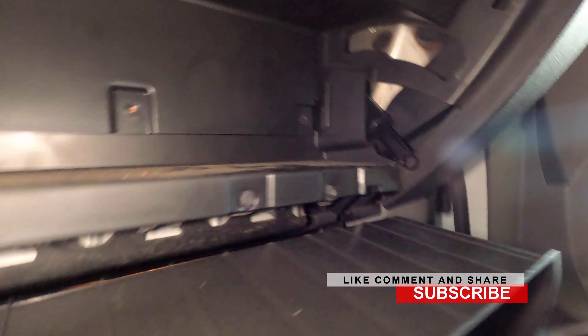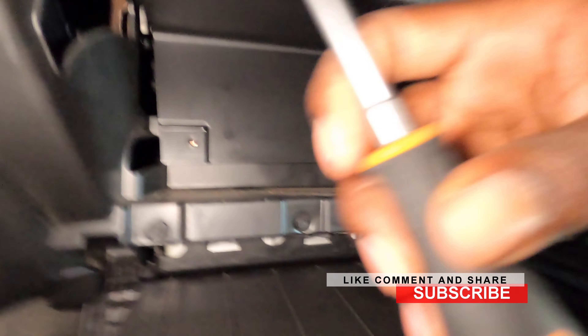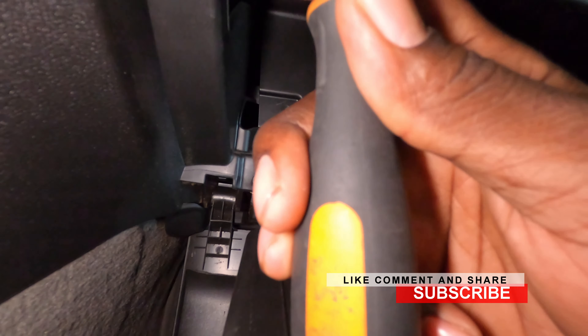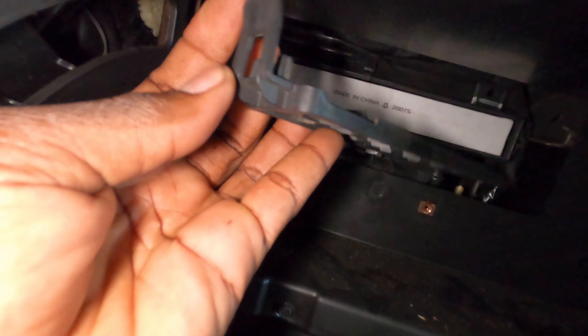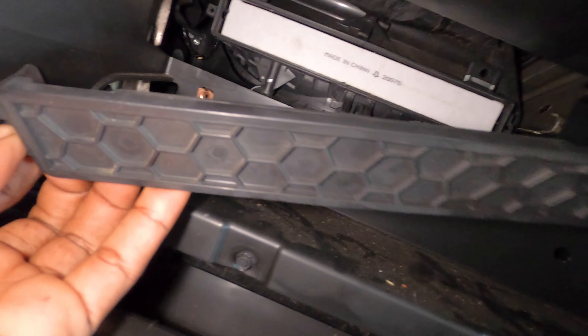It looks like I'm going to have to take out the top part. You have some more Phillips screws up here, so you have to take out these at the top. Remove these three screws down here and pull this piece down and out — now you're going to have access. Reach back there and pull back on it.